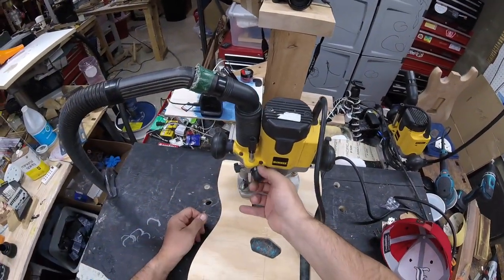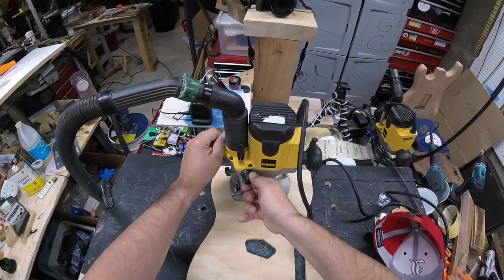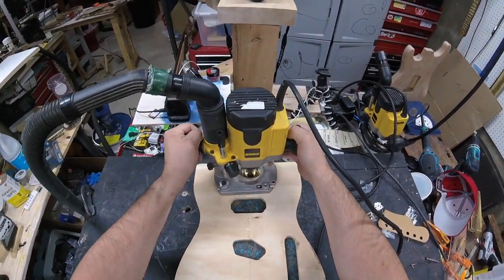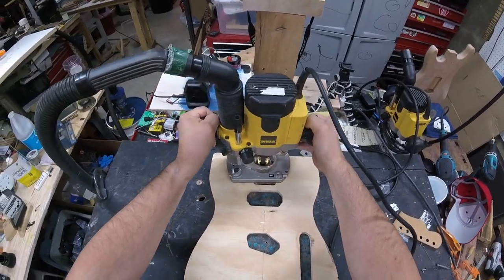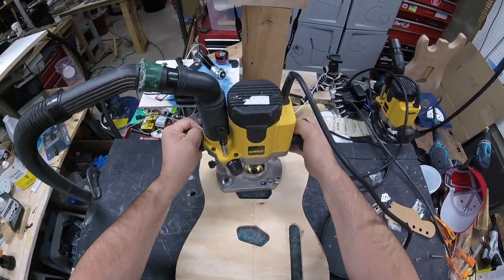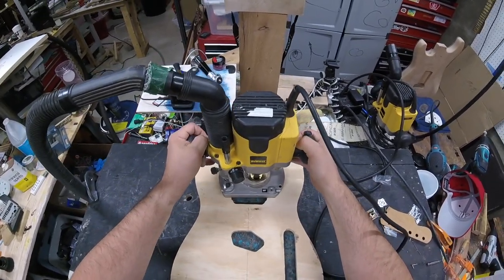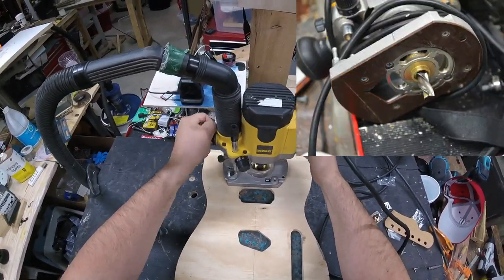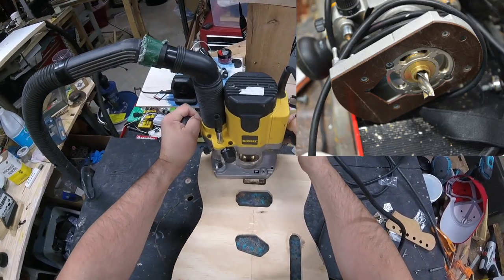From there we'll take this over to my routing station where I use a DEWALT 621 router — I've got a number of these. I really like the way the vacuuming system works here; the chips go up through the pillar. The first router I'm using here with the DEWALT has a bushing in it and a half-inch bit.